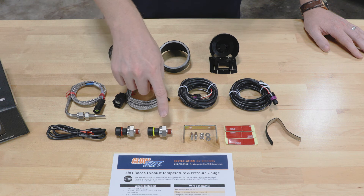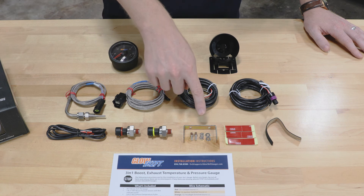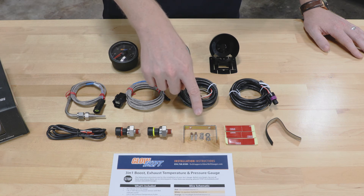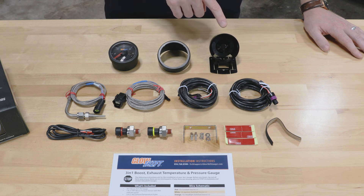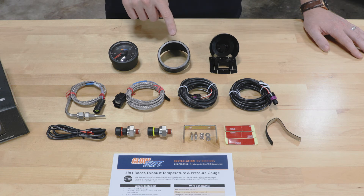Also included: a 60 psi boost pressure sensor with a red indicator band, a 150 psi pressure sensor with a yellow indicator band, mounting bracket and hardware, double-sided tape for the gauge mounting pod, a gauge mounting pod, and a gauge visor for sun glare.